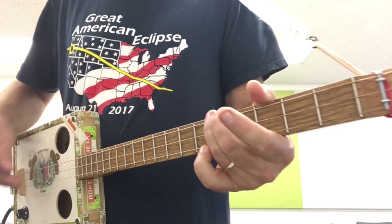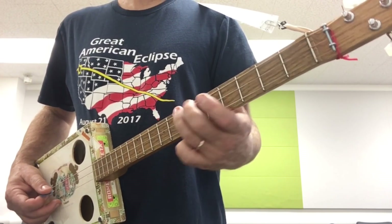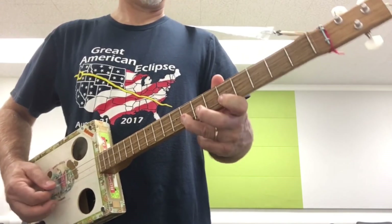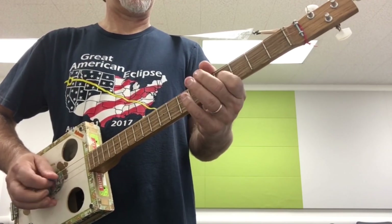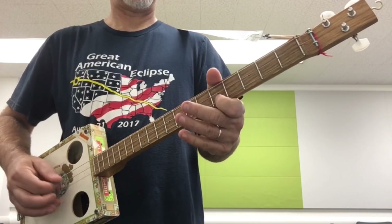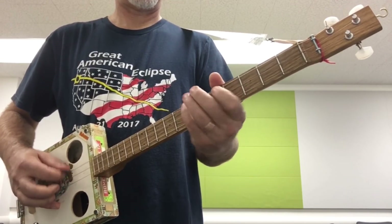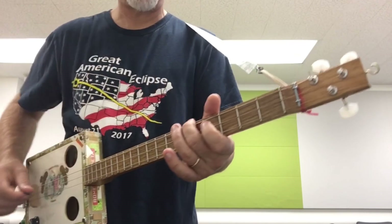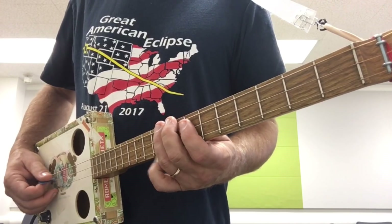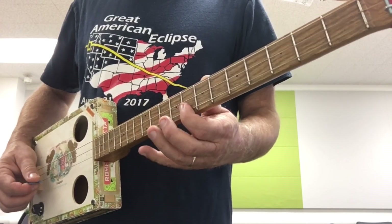Here's your root. The next mode would be five, seven, four, seven, five, eight. I like to pull off to the open. The next one would be seven, nine, seven, nine, eight, ten.